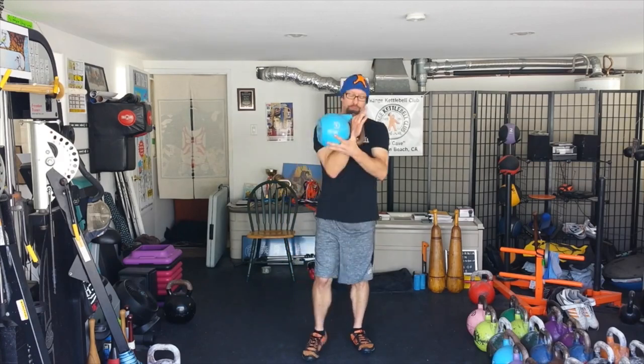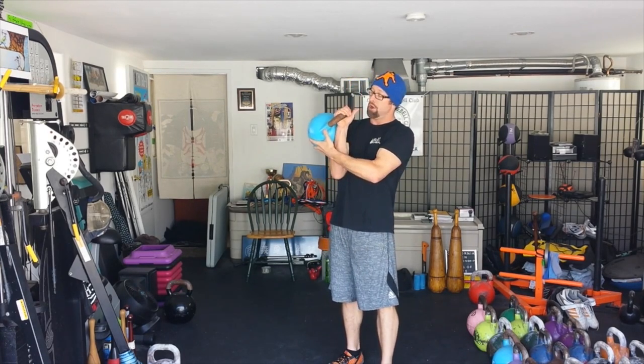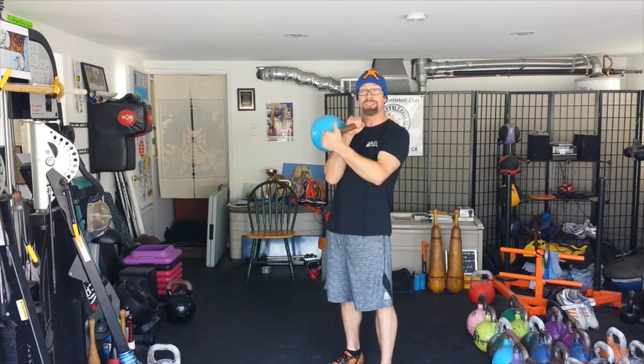We get a lot of emails asking about pain on the back of the forearm during kettlebell lifting. When people are beginning, they have a tendency to just grab the handle and hold it, wanting to keep everything real tight and real still. But remember, it's not a dumbbell, so we don't hold it in the same fashion.